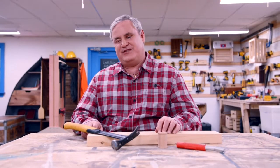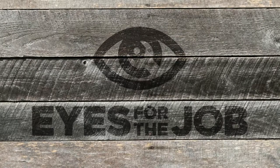My dad taught me a lot, including all the things you're supposed to say and the things you're not supposed to say when you hit your thumb with a hammer. For more tips to make life easier while DIYing around the workshop, check out more of my videos at AMI.ca. Watch Eyes for the Job, Tuesdays at 8pm Eastern on AMI-tv.